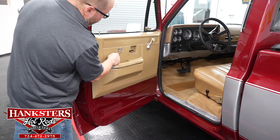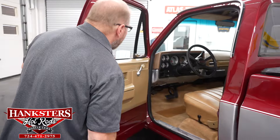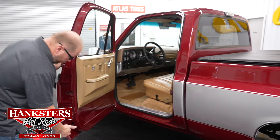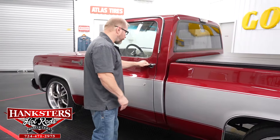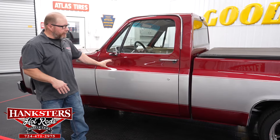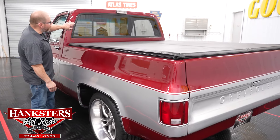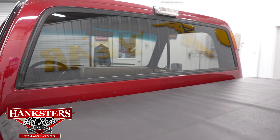Door panels are in nice condition — no cracks, all securely attached, armrest pads with no cracks or splits. There's Spirit of 76 badging, appropriate for the 1976 model year. Weather stripping and door frame seals are in excellent shape. Closing the door, it shuts with very little effort — well adjusted. The truck bed sides are very straight, and the rear glass is a one-piece tinted window with black trim all the way around.